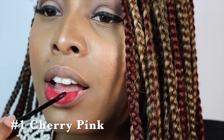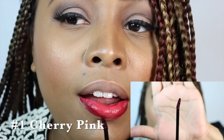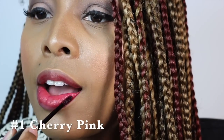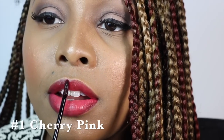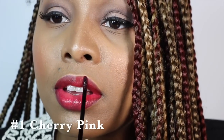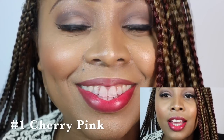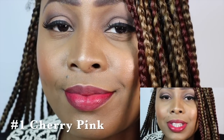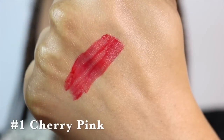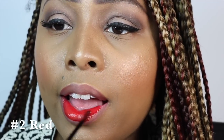This first color is called Cherry Pink. When you open these, they have one of those slanted doe foot applicators, which is nice. Cherry Pink actually smells like a fruity scent — I don't know if it smells necessarily like cherries, but it's kind of like gummy bears. Cherry Pink is definitely a deeper pink color, like a magenta shade. The consistency of these is very watery, like any other typical lip stain. Here is Cherry Pink swatched on my hand, which is color number one.